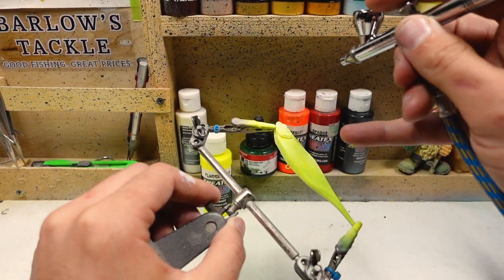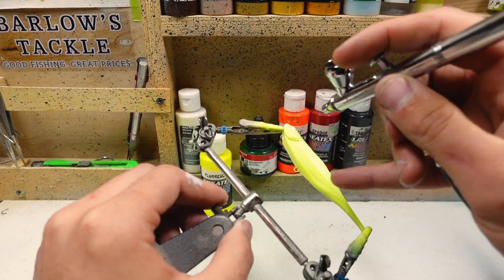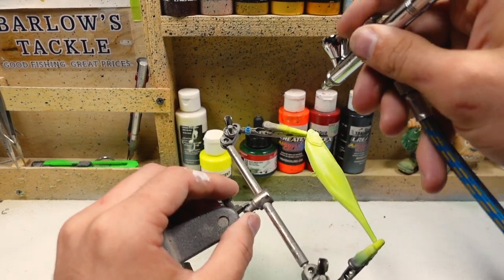I'm focusing this yellow a little more on the belly rather than the top because we're going to be coming back in with the dark green.